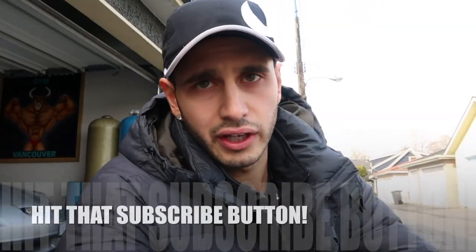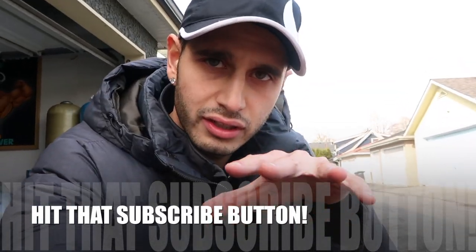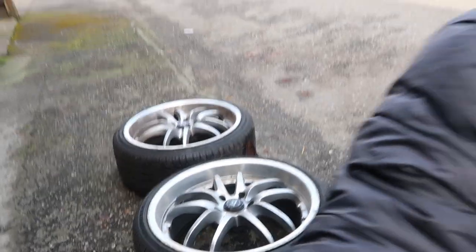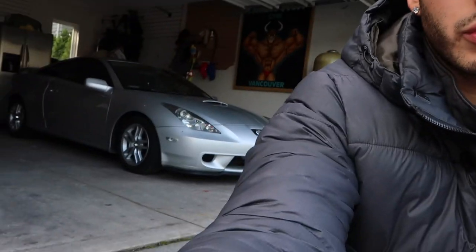What is going on YouTube? We got the Celica in the back. We're gonna be plasti-dipping these rims right here. They're already off the car just because they're low-profile summertime-only tires, so I got the winter tires on right now. It's gonna be a lot easier to plasti-dip your rims when they're off the car.